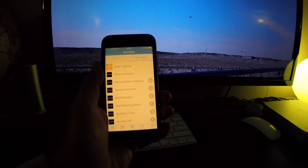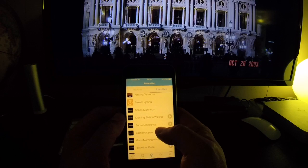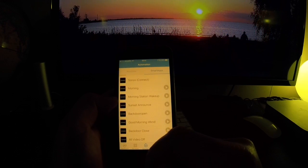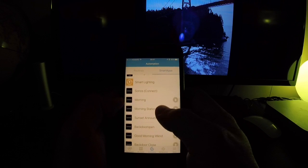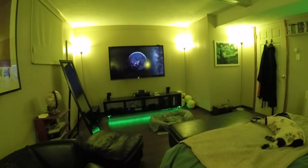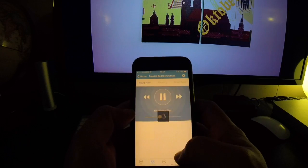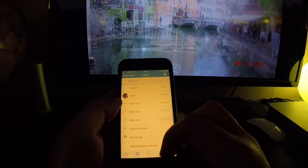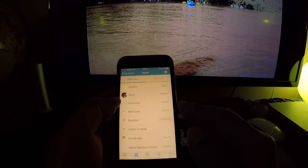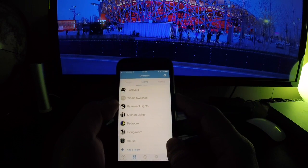I have a few other routines that happen at different times or by different triggers, and the one we created for the morning is called 'Morning' right here. You can just try it — and it is working. We want to stop it now. That's it — that's practically how you set up your Sonos speaker to wake you up in the morning using SmartThings. We've seen how to do it using the Harmony Hub or the SmartThings Hub. I hope that was helpful — see you later, thank you, bye.